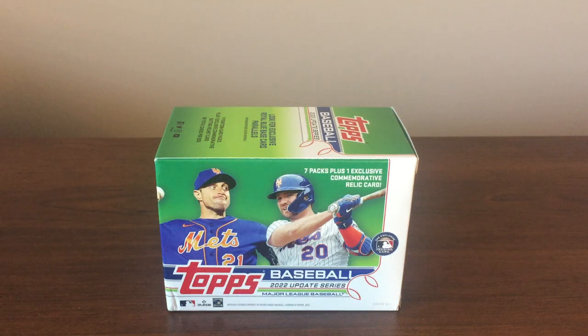This is JB's Baseball Cards with one blaster box of the new 2022 Topps Update Series. Got this at Walmart for $24.98. I opened up one off the channel, and I'm going to go ahead and just show a quick recap of that one.